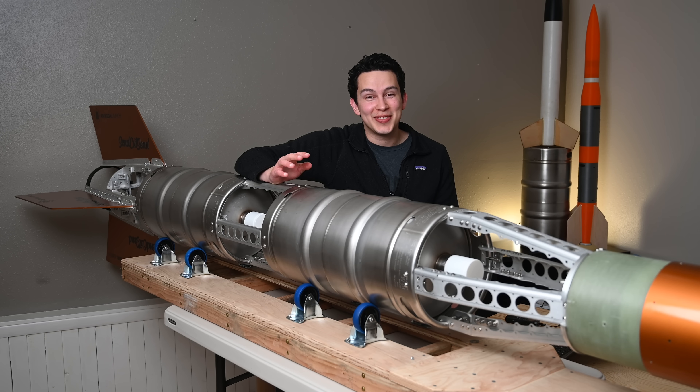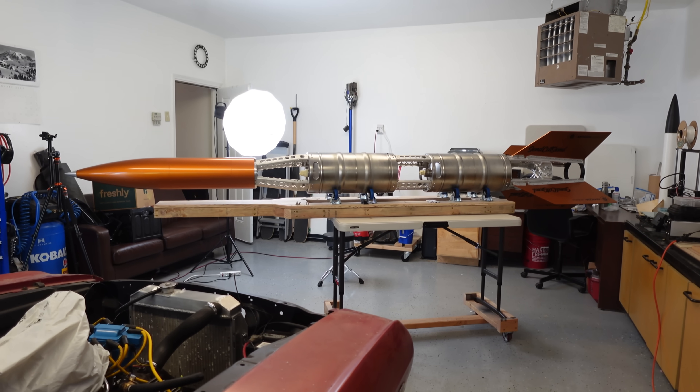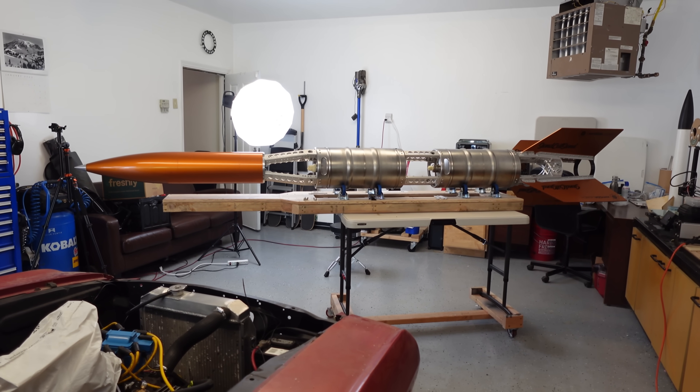Hey there, Ryan here and it's finally time for the third episode of the Project Keg Rocket video series, which is about the airframe of Keg Rocket — the liquid rocket that's powered by beer kegs.